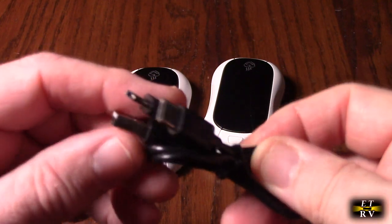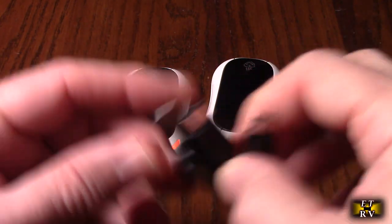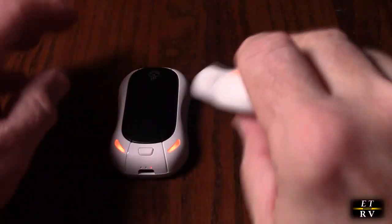Here's the charging cable, which is USB-A to USB-C, and you'll notice it has two USB-C connectors on there so that you can charge both units together at the same time using the ports on them.